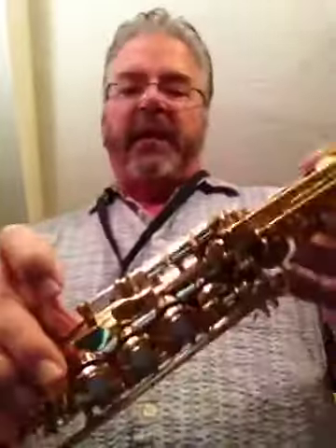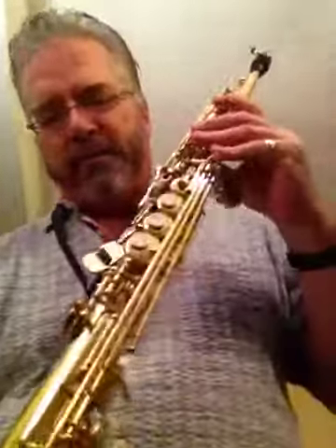It does have an F-sharp key, but I didn't play the F-sharp because I didn't want you to hear me squeak. But it plays really well. It's a nice horn — you'll like it.